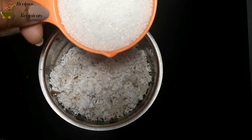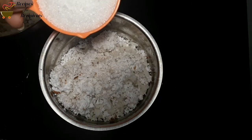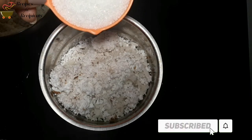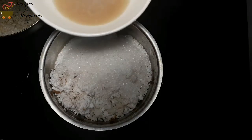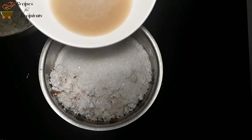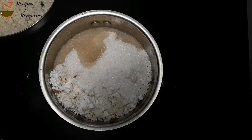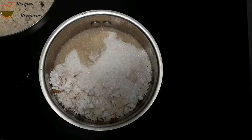If you like to eat in there, you can add 1 cup of tea, 3 cups of tea, or 1 cup of tea. Put the yeast in there. Let's mix it in 2 cups. We will mix it in 5 cups. I will mix it in 6 cups.